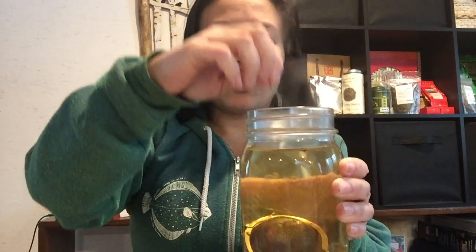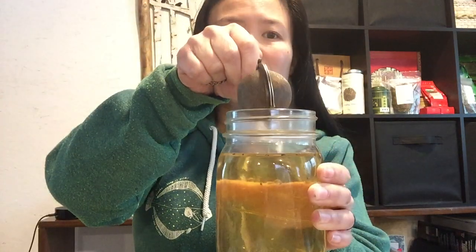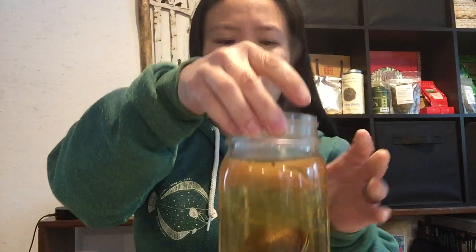Sometimes the clasp of a tea ball doesn't quite close all the way, or there are little gaps in there, but the holes in the strainer are very, very small. So usually it's not going to be leaking from the holes of the strainer. If it leaks, it will be leaking because of the clasp and where it meets in the middle, because it doesn't always seal right there. Now this is boiling hot, so I'm going to let it steep three to five minutes.